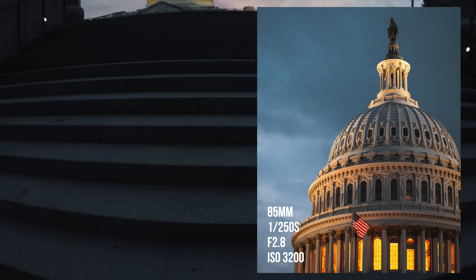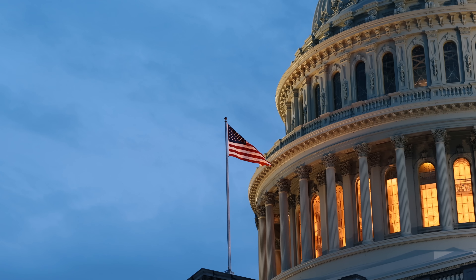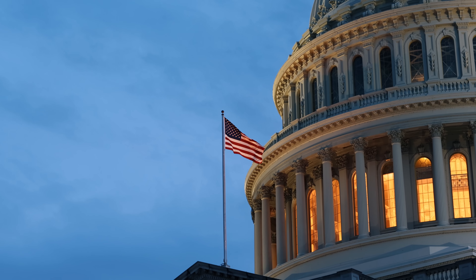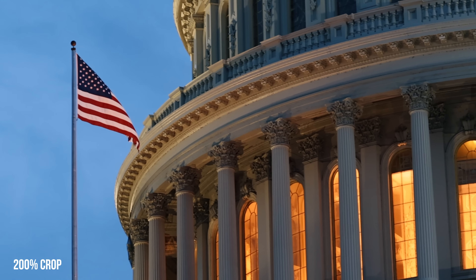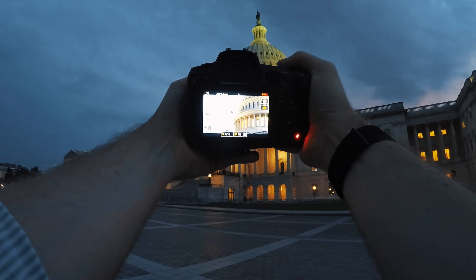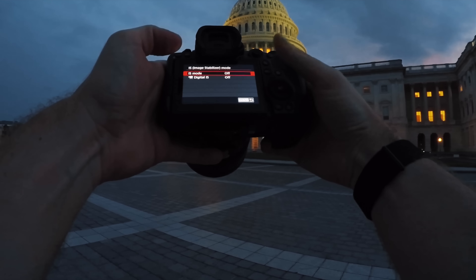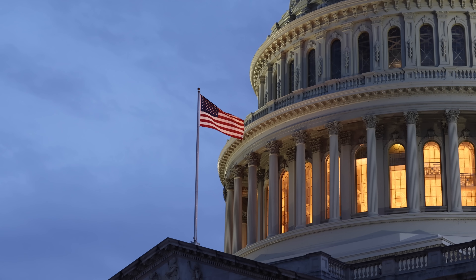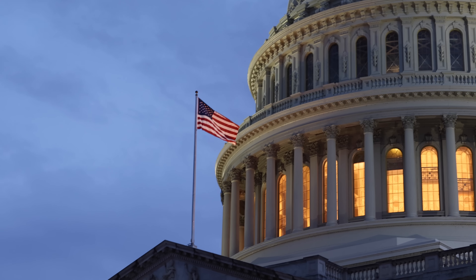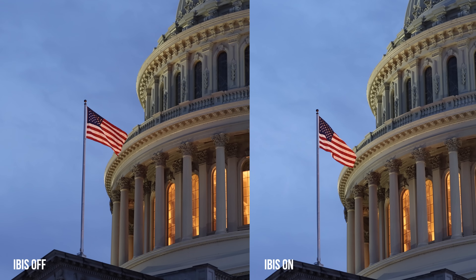Always got to wait for the flag to wave to get the right shot. Let's get a couple slow-mo clips of the flag here. You can really see how well the IBIS works here. Let's try a video with the IBIS off real quick — turn it off. I'm trying to hold it as steady as I can here, then I'll shake my hand like I did previously, and I'll just show those on the screen to compare them. The IBIS definitely helps a lot, I can tell.